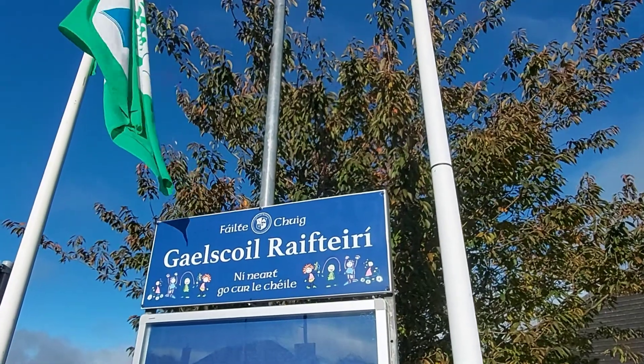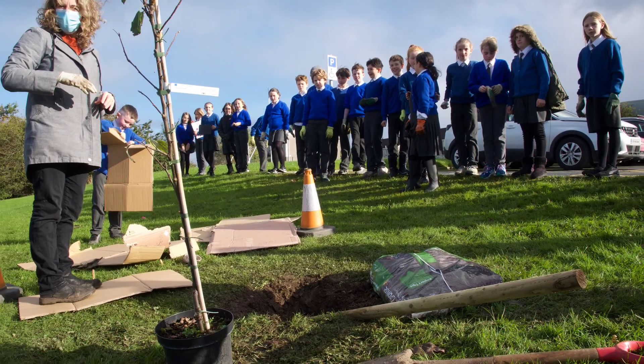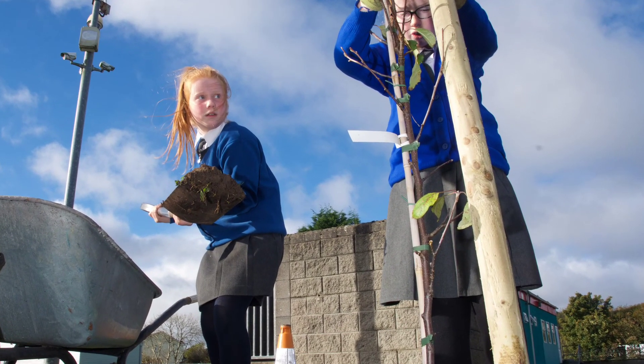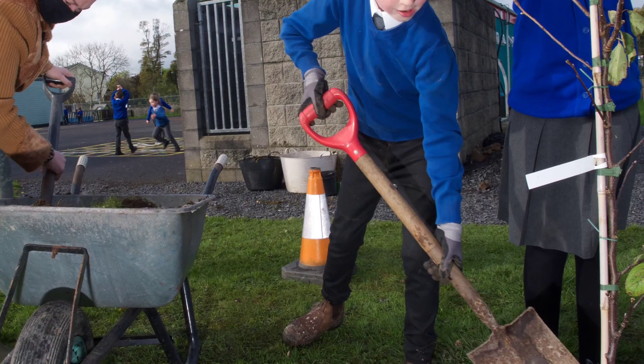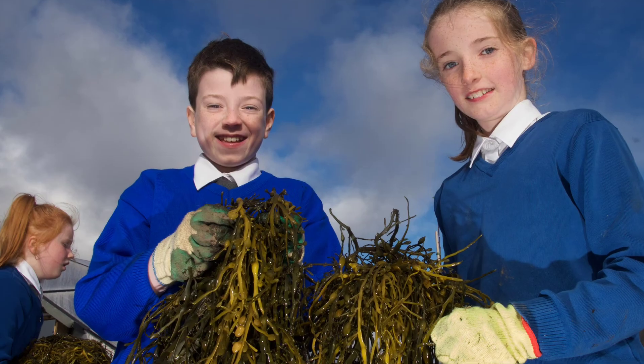Hi, my name is Michelle McCarrick and I'm working in Galesgull Raftery in Castlebarve. Today we've just started a really exciting project called the Food Forest. We put this together with the Edible Landscape Group, and I'm part of that project as well.